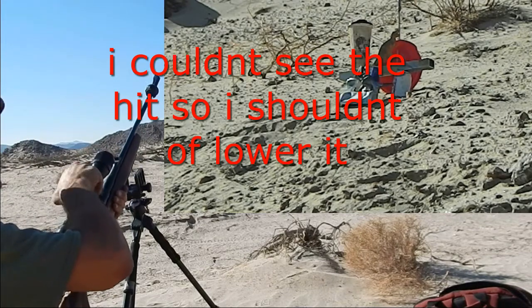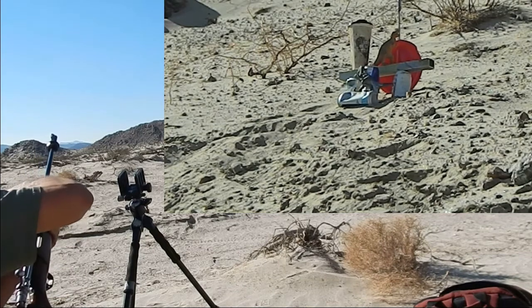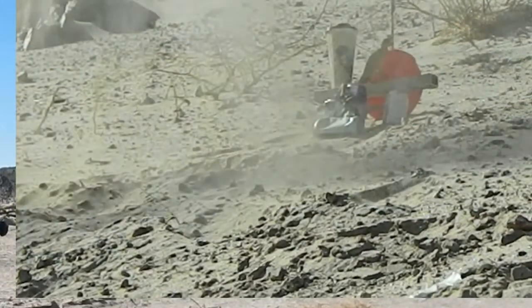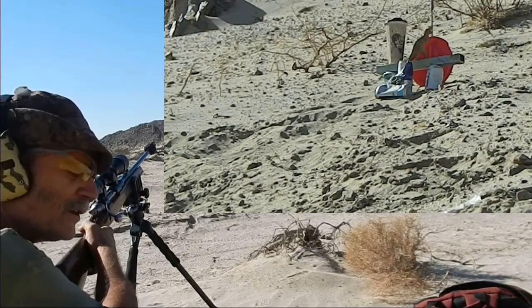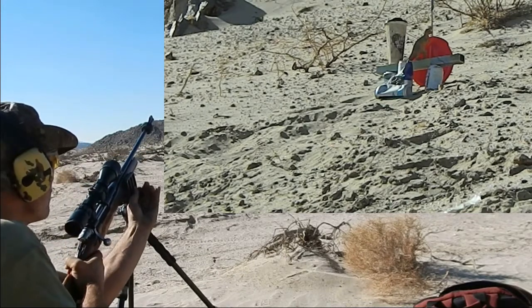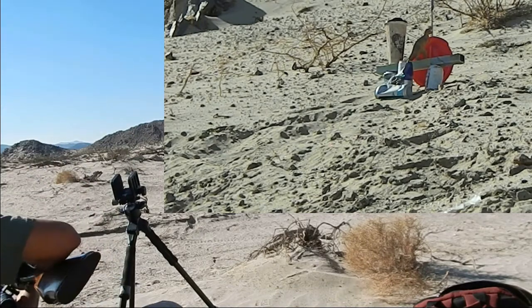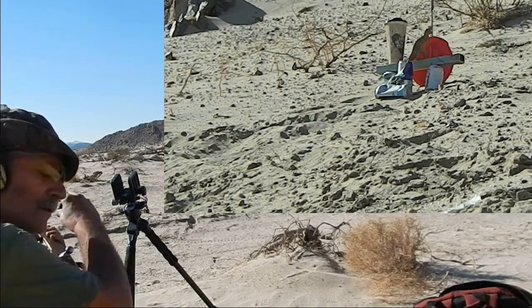Go ahead and lower this just a little bit. More five clicks. Yeah, it was under. And to the left. I guess I'm about where I'm at with the aiming, and it looks like I'm just a little bit to the left maybe. Maybe it ain't holding zero as I thought.